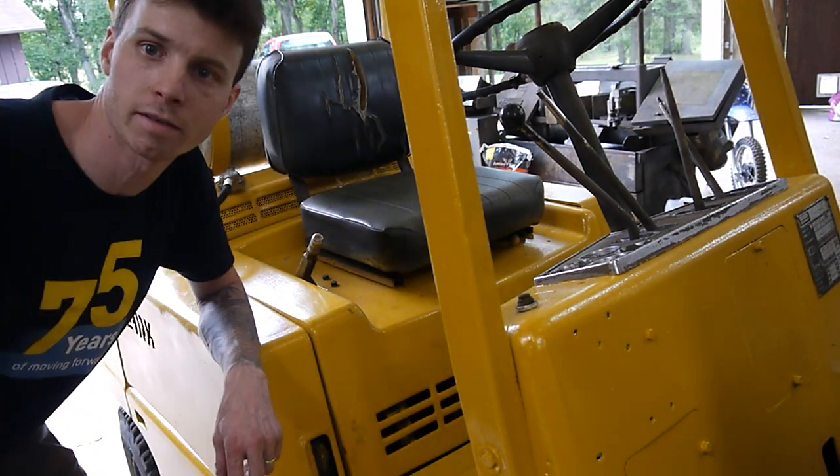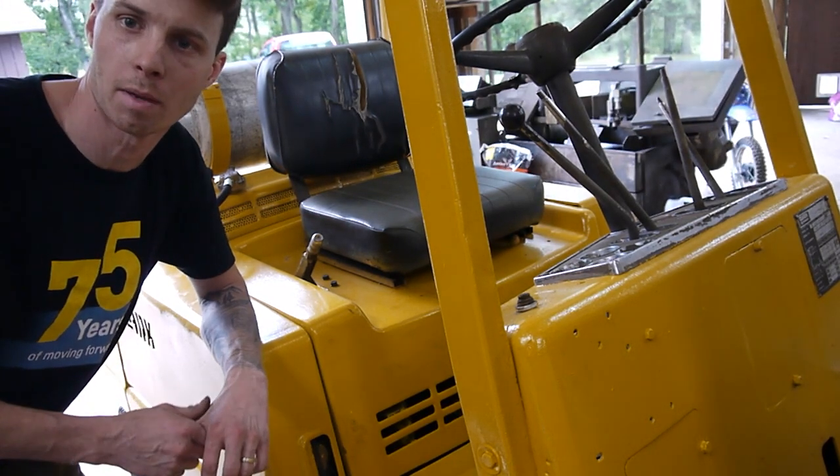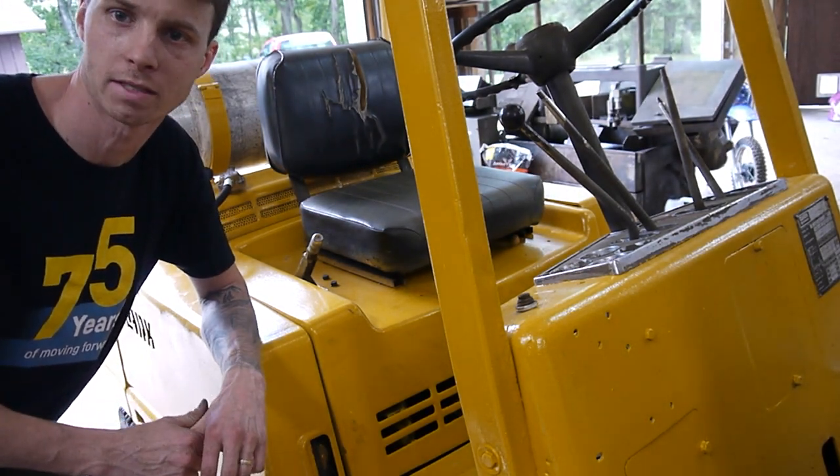Alright guys, thanks for watching. I hope this helped you. If you have any questions about this forklift that I may be able to answer, just leave them in the comments and I'll do my best. Thanks.